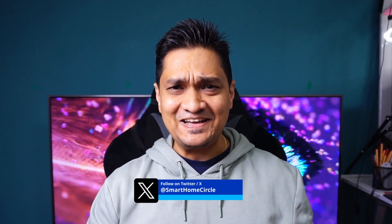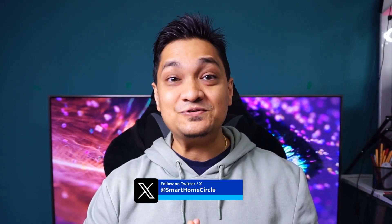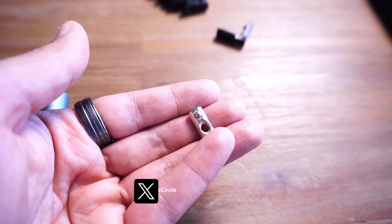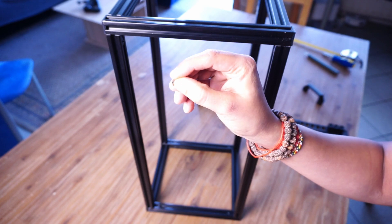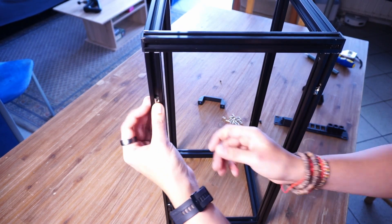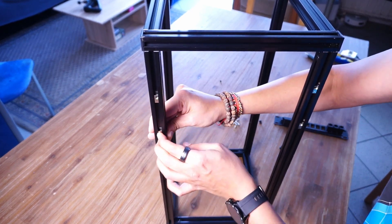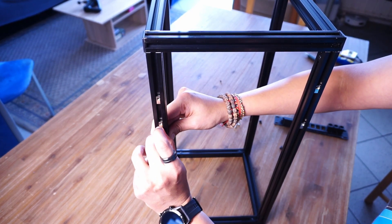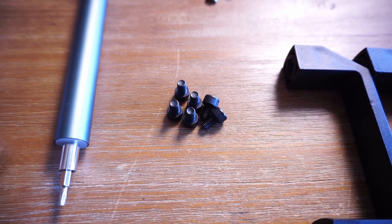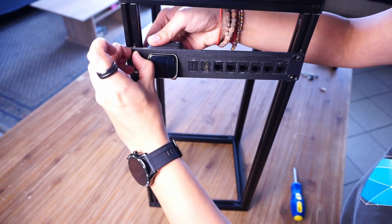To mount the rack mounts I made use of small T-block sliding M5 nuts. These have spring-loaded bearings so you can just slide them into the rails and they stay in place, which also provides the flexibility to move them up or down. To hold the rack mounts I use M5 screws that I can tighten with my fingers to keep the mount in place.